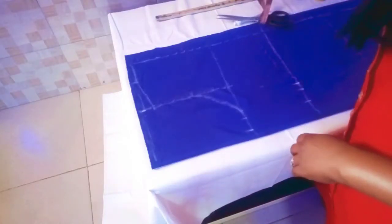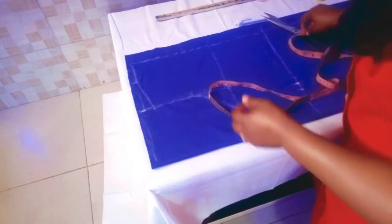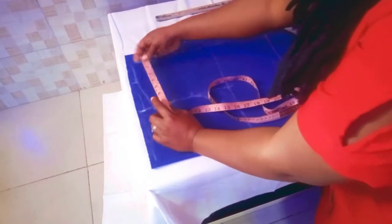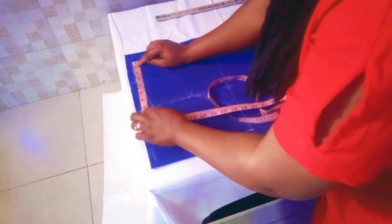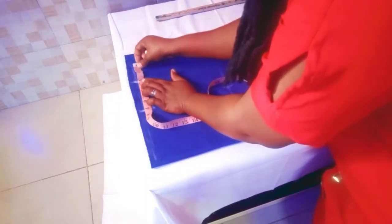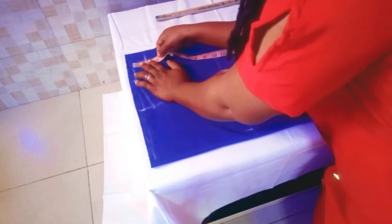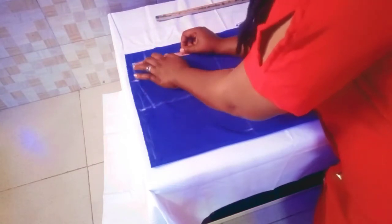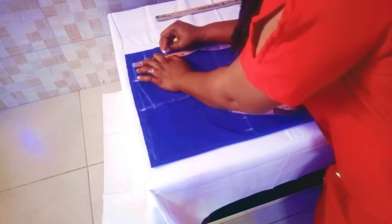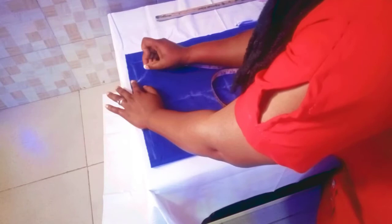For the neck, the neck volume we'll be using three inches. The neck depth for the back we'll be using one and a half inches, and for the front we're using four inches. We just cut it like this.